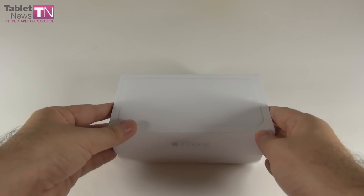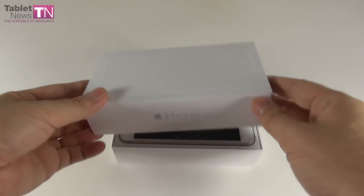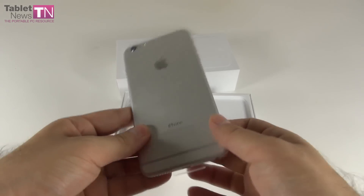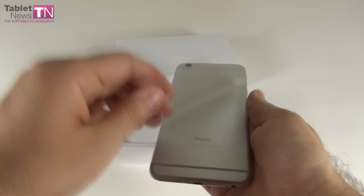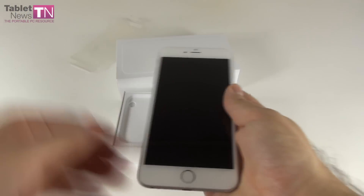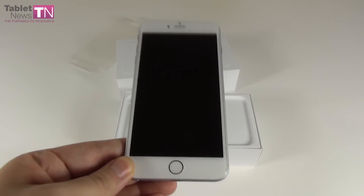This model sells for $299 on contract in the USA — the 16GB version, of course. Or you can buy the 64GB one for $399 on contract, or finally the 128GB version for $499.